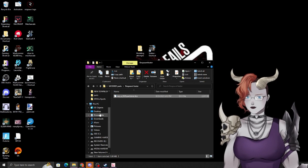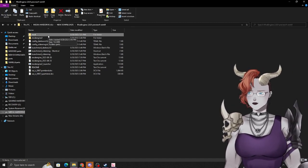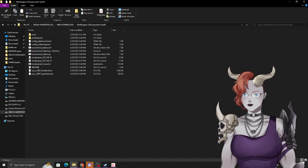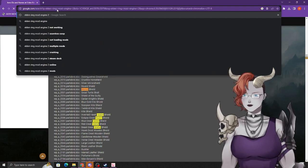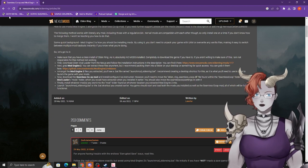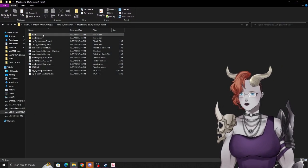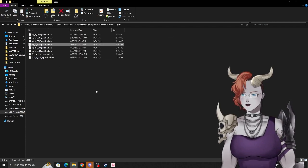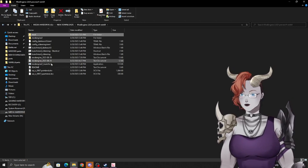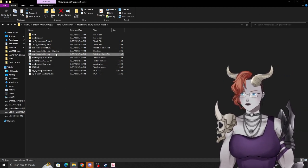Now bring the DCX into Mod Engine 2. You'll need Mod Engine 2 — if you're modding Elden Ring this is like needing Skyrim Script Extender for Skyrim, it's just essential. Download it from Nexus or GitHub, unzip it, create a folder called 'mod' inside it, and inside that create a folder called 'parts.' Paste your part — wp_a_2020 — in there.